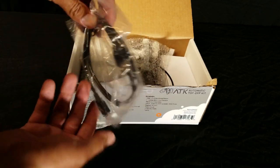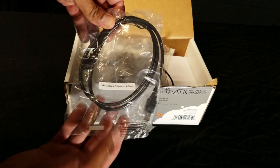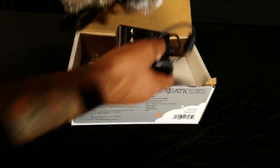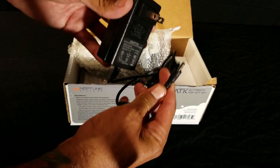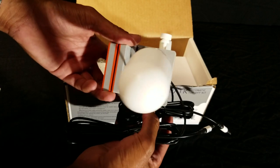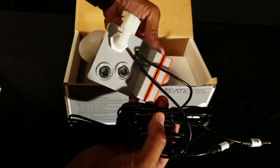An Aquabus cable, to use only if you're connecting this to an Apex unit. Since we're doing standalone mode, we'll put this aside. A five-foot power supply cable to power your PMU up through the FMM module.